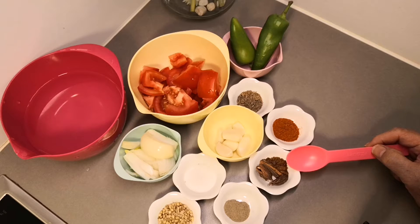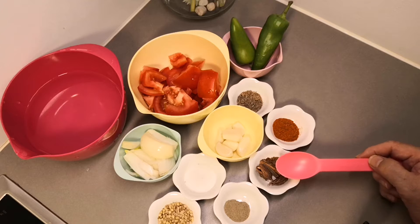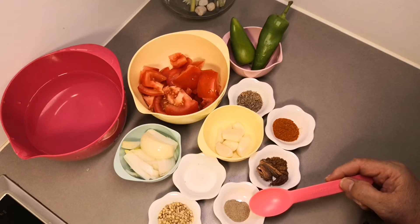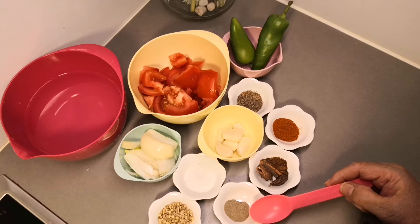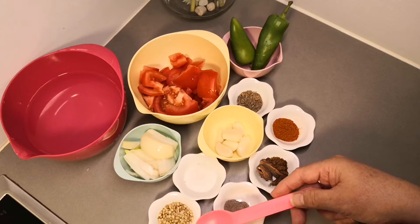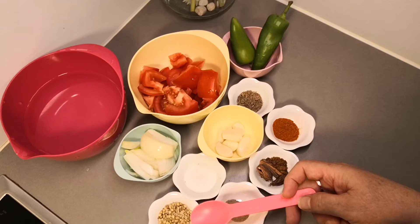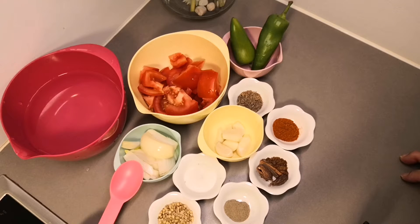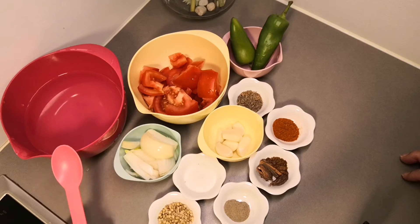I have bought red chili powder and 2 green garlic and 2 small garlic cloves. I have also bought half teaspoon of black pepper powder and garlic powder. Half teaspoon of salt, and 1 cup of water.